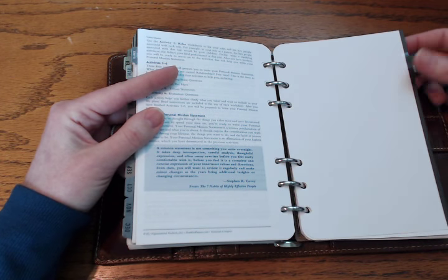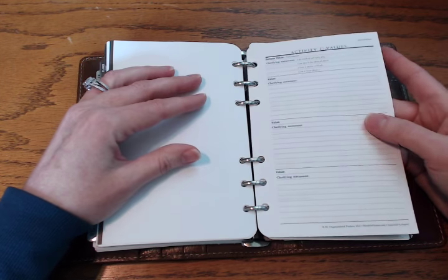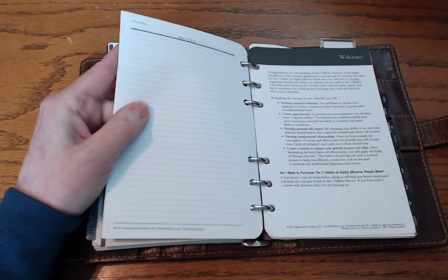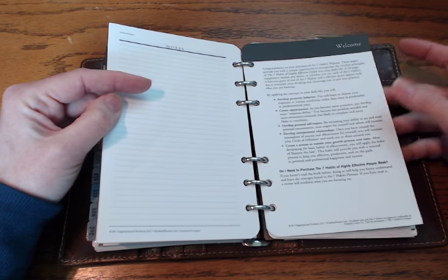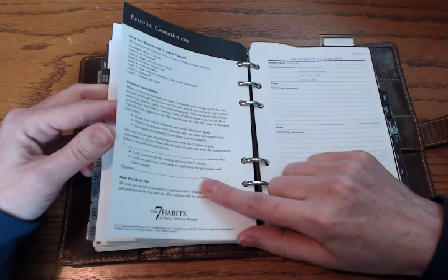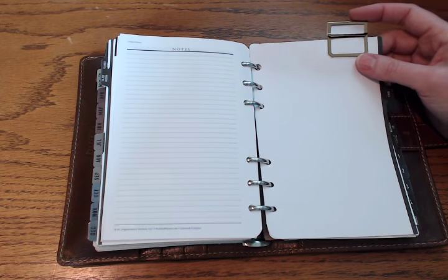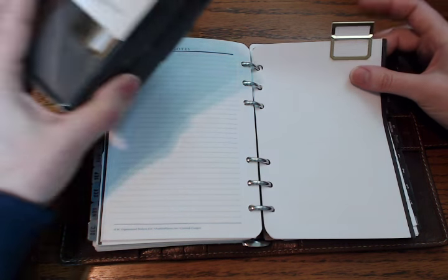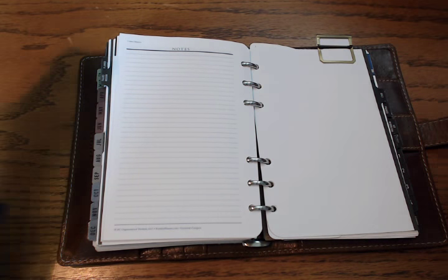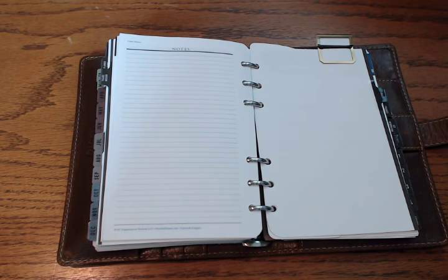Moving on — I have the planner guide set up exactly as it came. Here's the Franklin system planner guide, then the values and mission statement pages — I ended up with two since I got one with the starter pack and one with the inserts. My husband and I are both going to fill those out, though there's a lot in this planner I won't be able to share. Then there's the cardstock beginning of the Seven Habits section, which briefly explains it, and a contract you're supposed to sign and commit to.